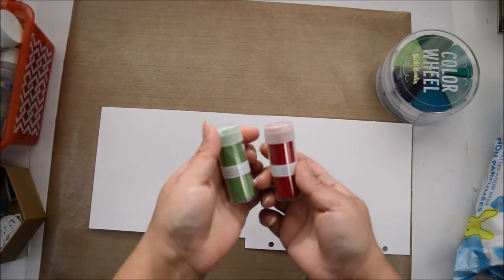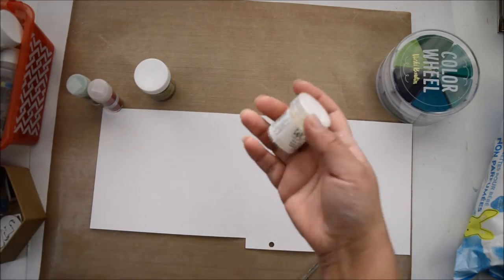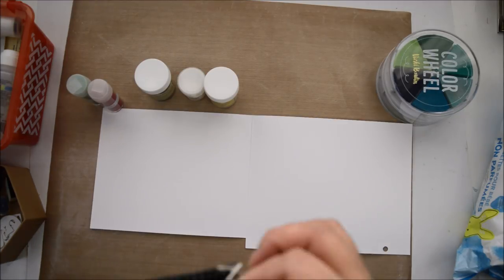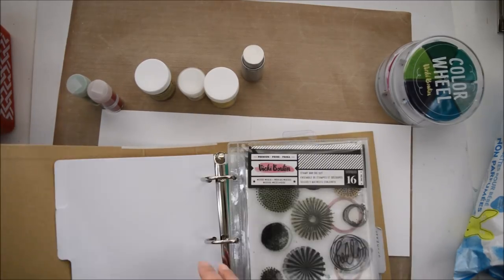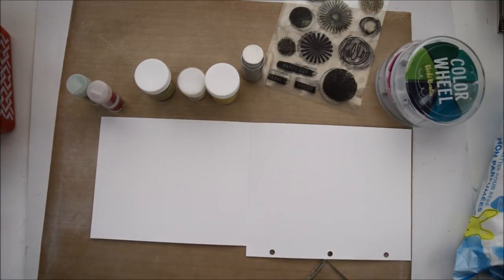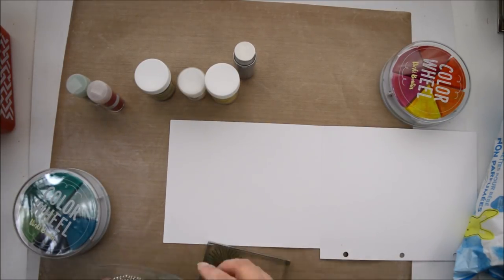While that dries, I'm working on a tree idea I saw — I think it was Ali Edwards — where she created a tree using different round stickers. I'm going to use foundation paper and circle stamps from Vicky's release to create something similar, along with one of the inserts for the junk journal mixed-media journal.